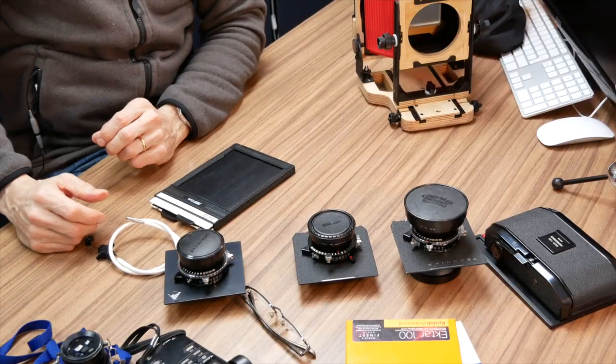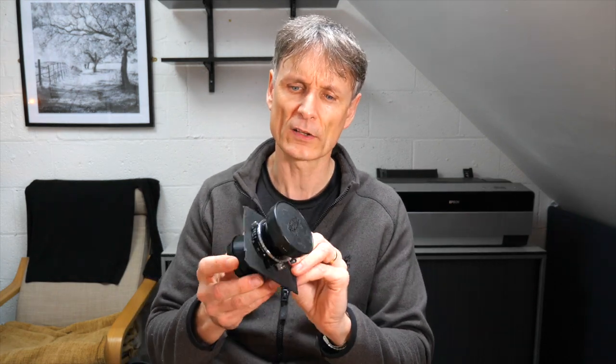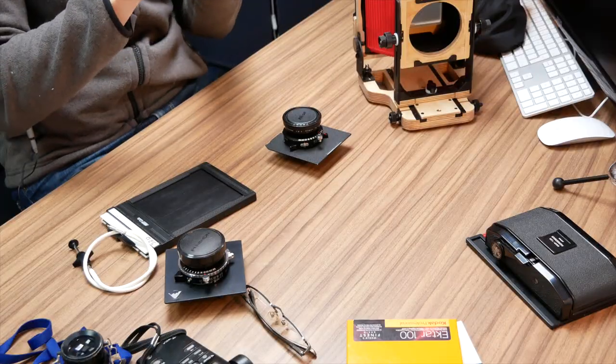The next most important thing in the outfit is the lenses. I use three different lenses with my 4x5. The first is a wide-angle lens — a 28mm equivalent — quite a hefty piece of glass and metal, lovely quality, but only f/8 maximum. It's a bit difficult to focus at times due to that small maximum aperture.